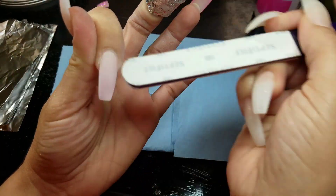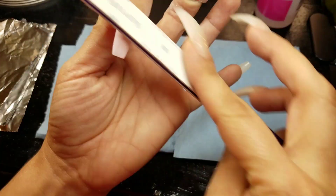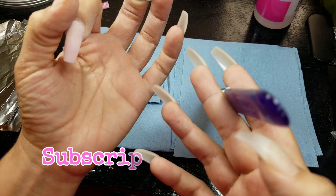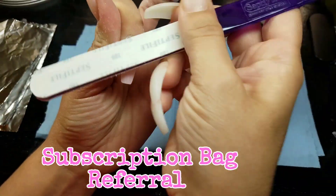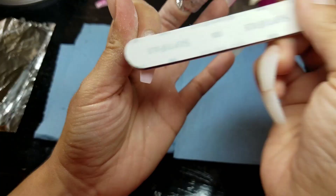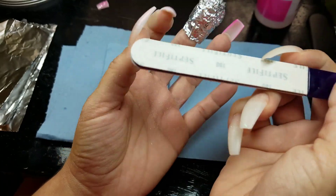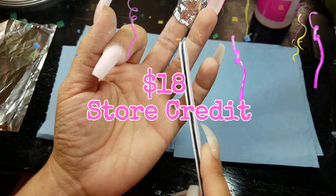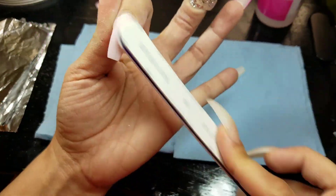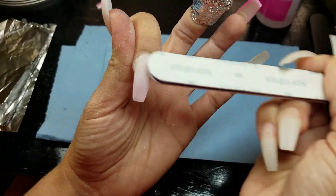Now for the second referral program that Sparkle and Co have — it's kind of like the same thing, but this time it's with the subscription bag that they have, like the one I received in the last video. Whenever you sign up for that subscription bag, you will receive $18 — not nine, eighteen dollars — store credit.